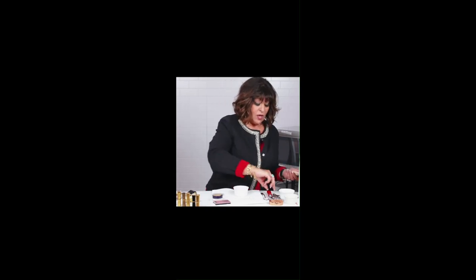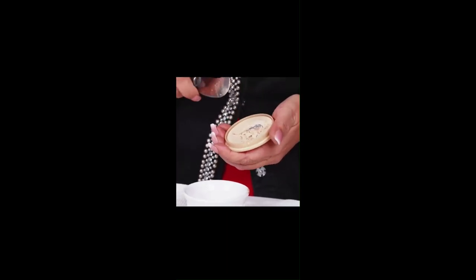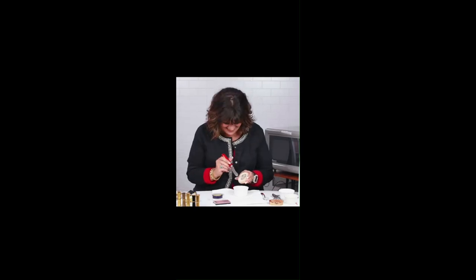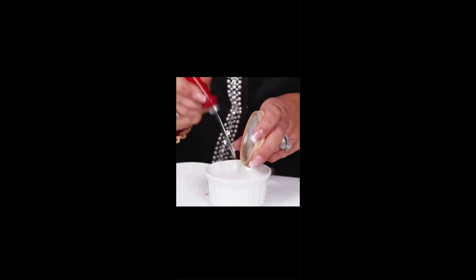Someone thought it would be a good idea for me to make this video — that's just what I do at home. So I'm gonna break this compact up just to simulate what happens. You go, oh my gosh, I cracked it all up. What I want you to do is crack the whole thing up. Don't worry, it's gonna be okay. Just get it all out of there. There it is — take a few moments, cry, let those tears roll, and then put it aside because I'm gonna fix this for you really fast.